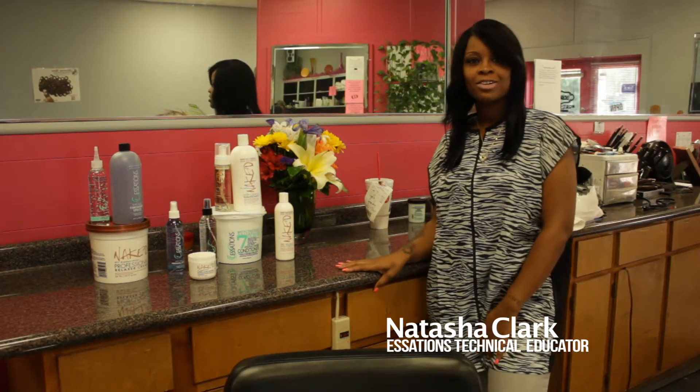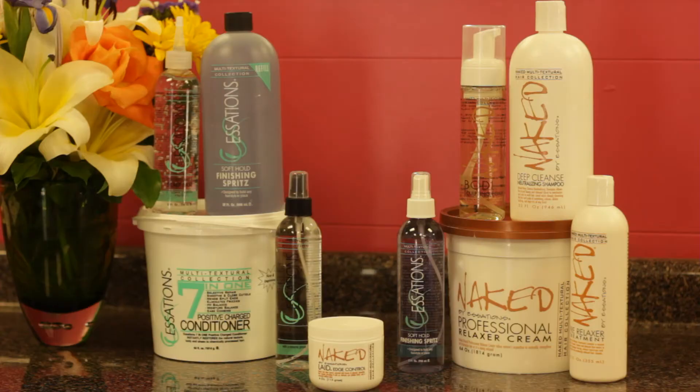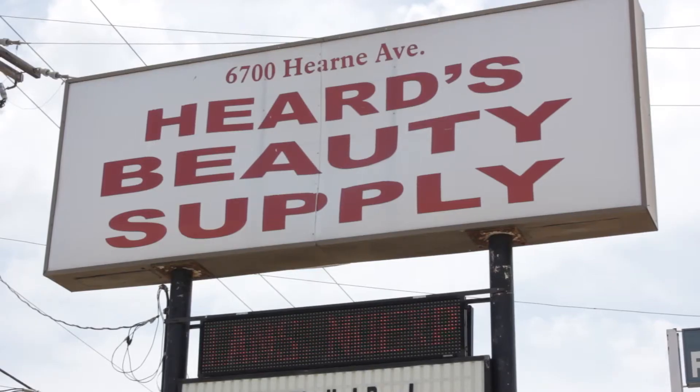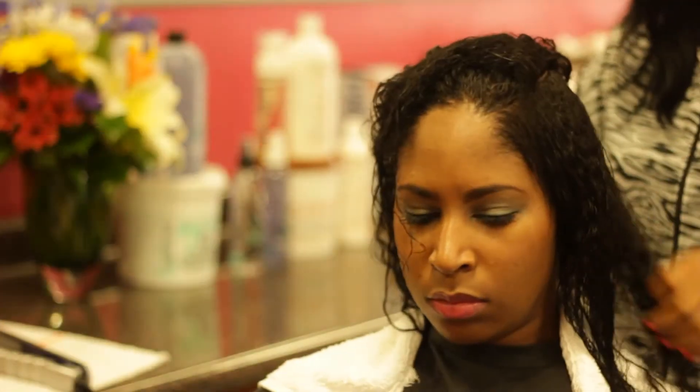Hi, my name is Natasha Clark and I'm a certified technical educator for Essations products. I'm here today to give you a little product knowledge on the actual Naked Relaxer System.